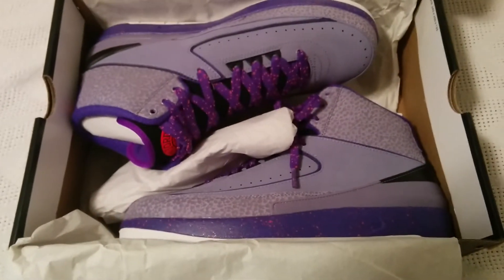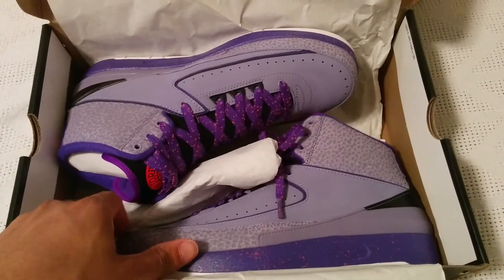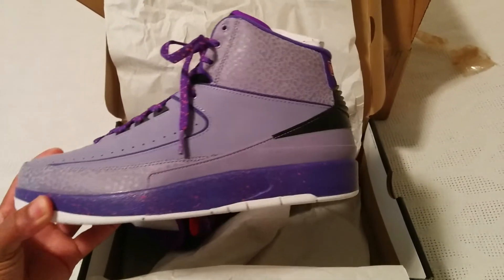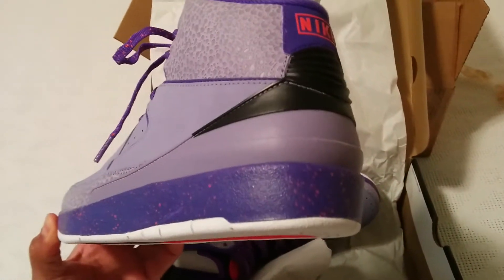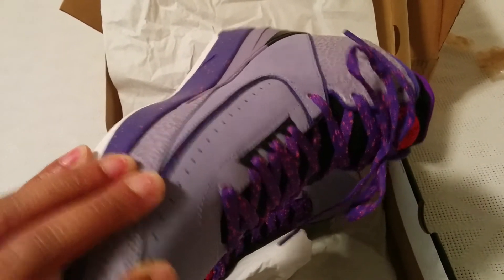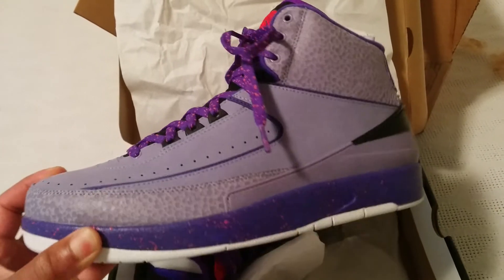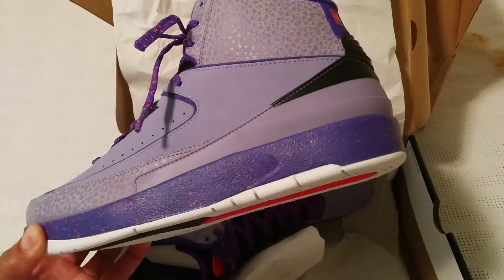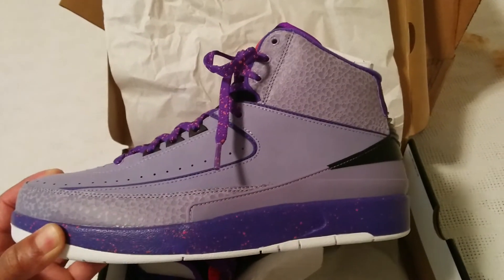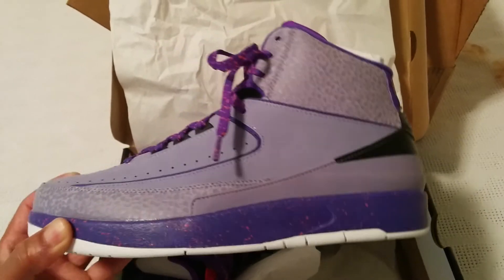So let's actually open this box up. Boom — there you have it. The purple really pops in person. The shoe strings really bring out the shoe. The carmine speckles and the speckles across the bottom of the sole, which is an air unit that you don't see — I think the first Jordan to have an air unit, because these are only the second Jordan.